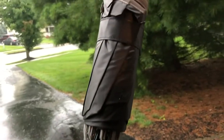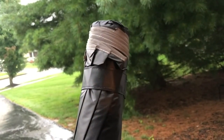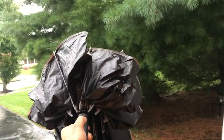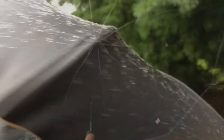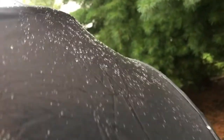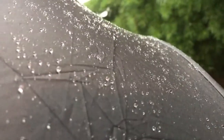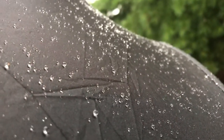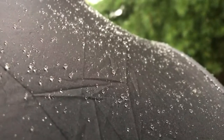Overall, this product was as described and is a great umbrella. The compact small size makes it very convenient for travel, and the automatic push open and close worked perfectly. The umbrella itself was very good as the raindrops just rolled right off. Therefore, I rate this product a 5 out of 5 stars. Hope you like this review and let me know if it helped you out.